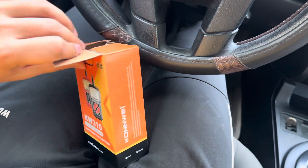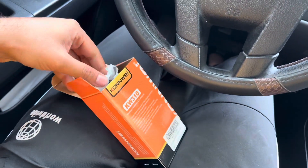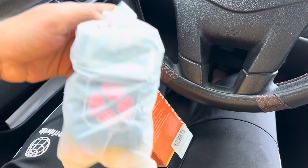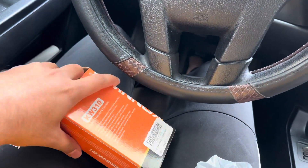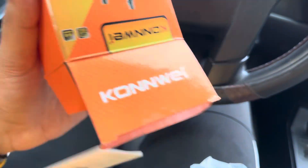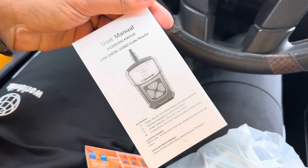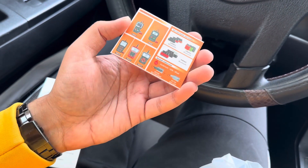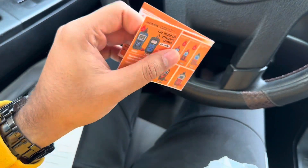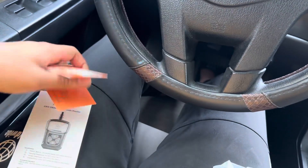The first thing I can see is the main computer — this is the main computer. Let's see what else is inside. We have a user manual, and this also looks like a user manual to me, but we'll check that later.